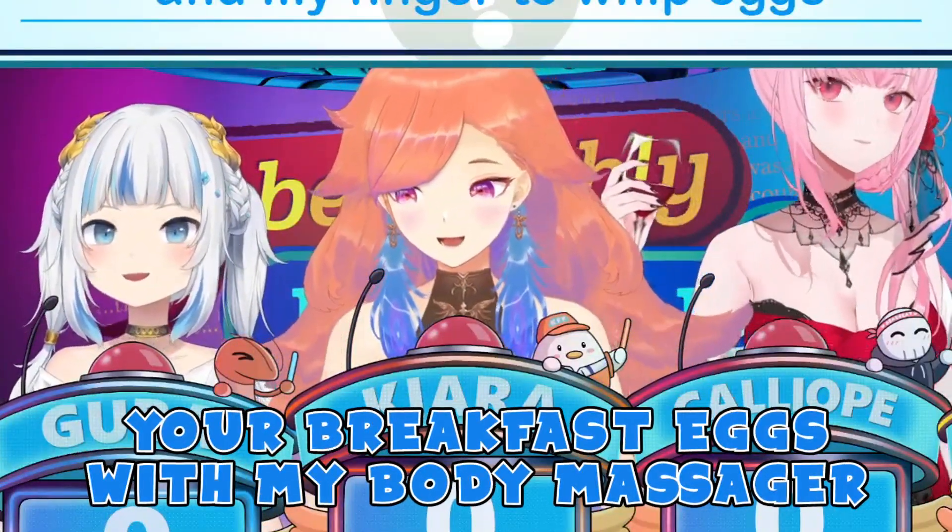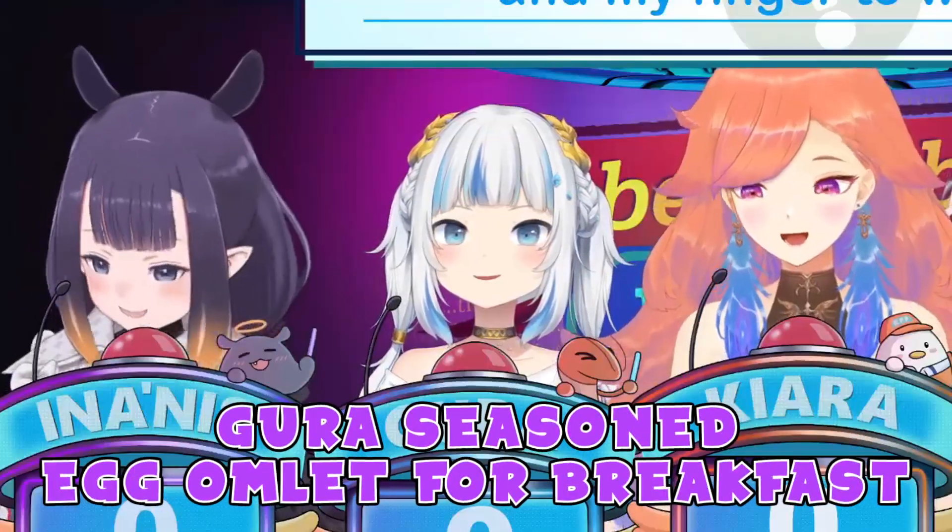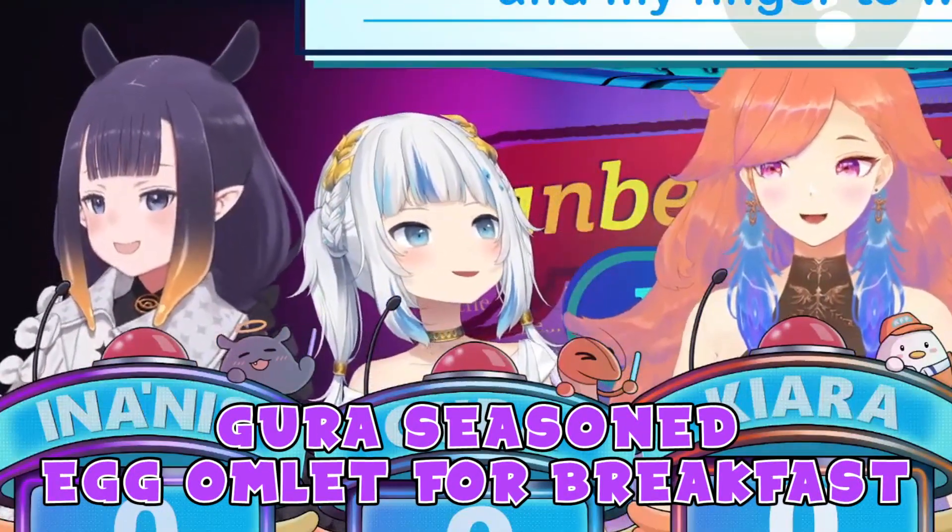Making breakfast tomorrow — breakfast eggs with my body massager. Gurucore seasoned egg omelette for breakfast.